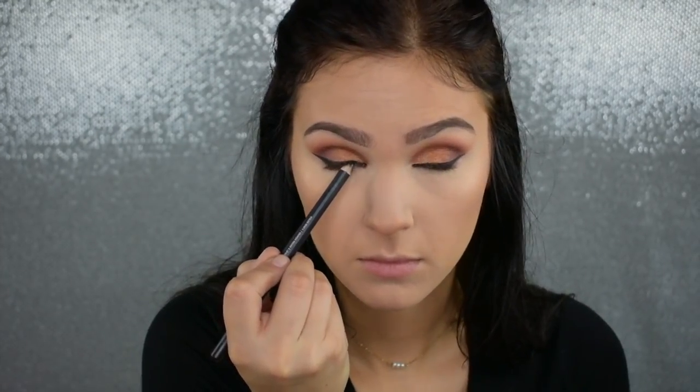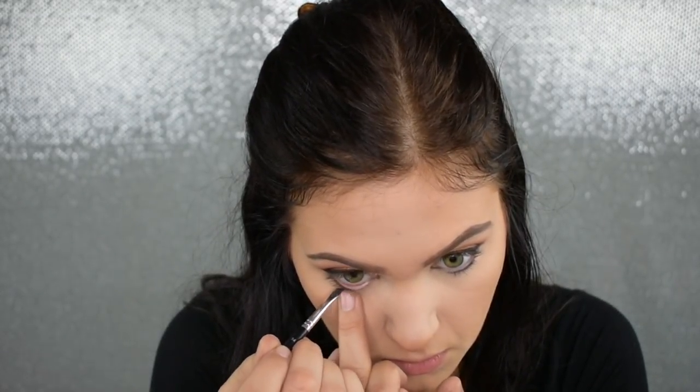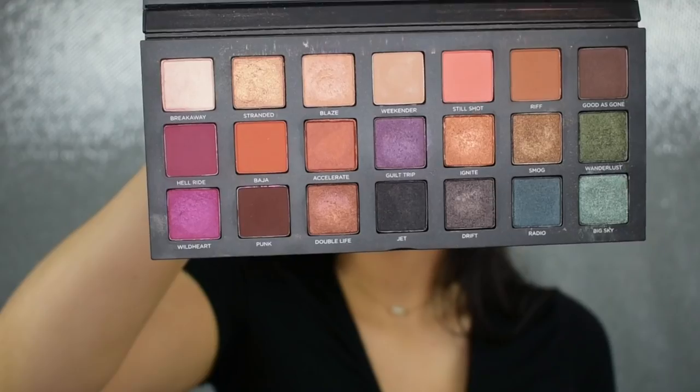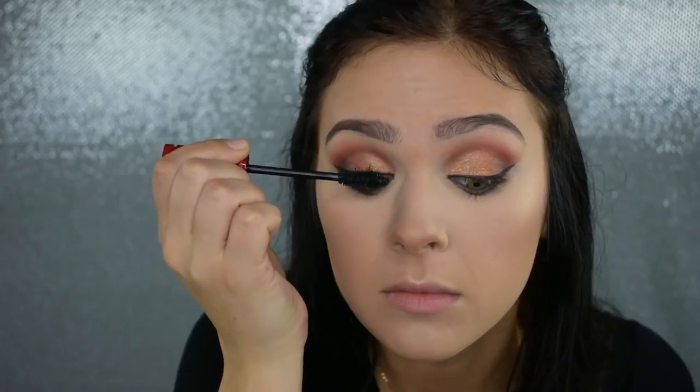To finish off the eyes, I'm going to line my lower waterline using my Anastasia Beverly Hills Dip Brow in the shade Chocolate. Then I'm going to pick up the shade Hell Ride on a flat shader brush, press this very tightly up against my lower lash line, and blend it out with a bit of the Double Life shade — just to mimic my lid and reincorporate these shades into the lower lash line. For mascara I will be using my NARS Climax Mascara. For lashes, I'm going to be using my Nilo Cosmetics Lashes in the style Aria — shout out to all my Game of Thrones fans! Leave a comment below if you watch Game of Thrones and let me know who your favorite character is.